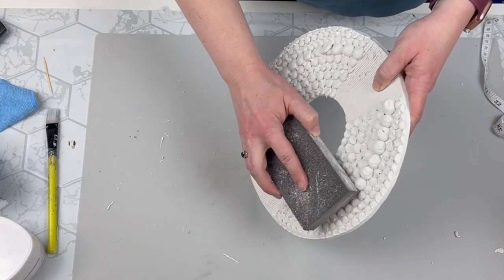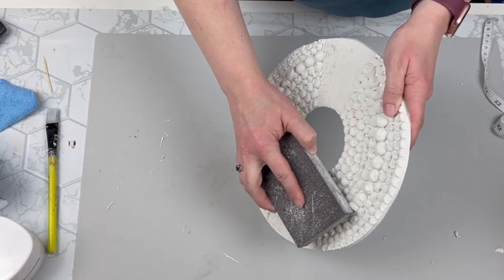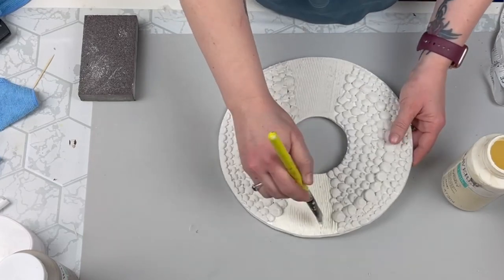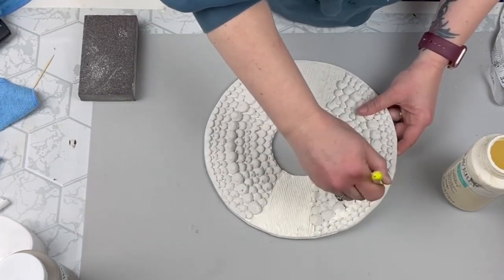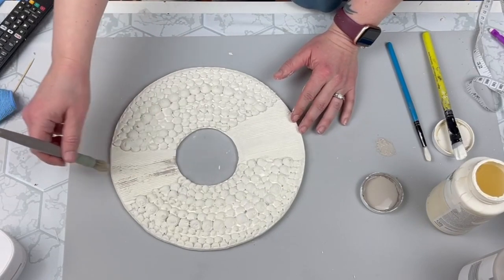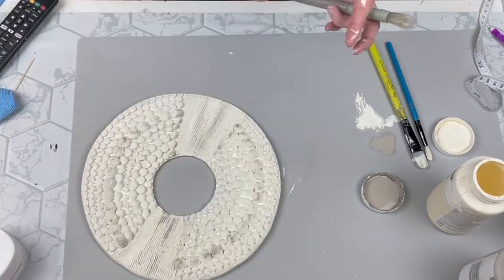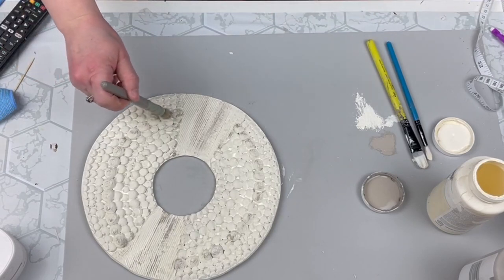So once my sculpture piece is dried I'm taking a sanding block and just making sure there's no really rough spots. And this stuff is really easy to sand so you can mold it to be however you want. Then I'm going to take my ivory chalk paint and I'm going to paint everything all over. I did the front and the back and I went in all kinds of different directions to make sure I got into all those little grooves and spaces. Then I'm going to take my mineral chalk paint and this is like a stencil brush from Target. I just went back and forth with my mineral and my ivory until I got the look that I wanted.